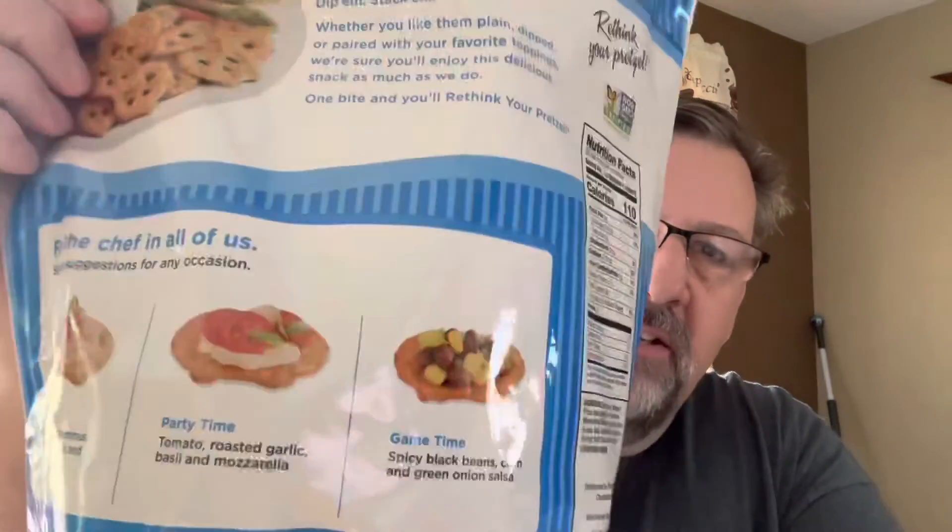The queso is better than the cheddar for sure. To give you an idea of the nutrition: there are 30 servings per container, one ounce is a serving, 110 calories — about 11 crackers — zero grams of fat, zero cholesterol, 270 milligrams of sodium, 24 grams of carbohydrates, not very much sugar or fiber, and two grams of protein.